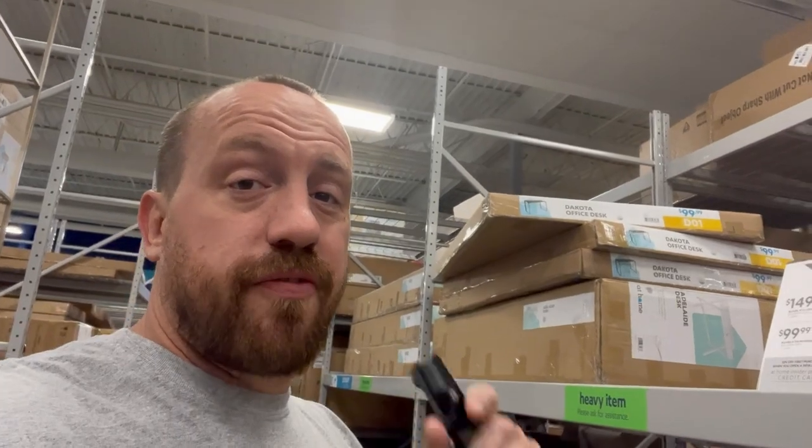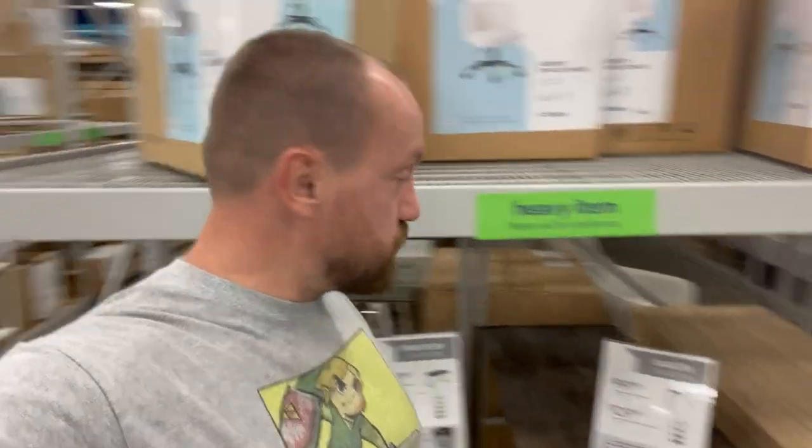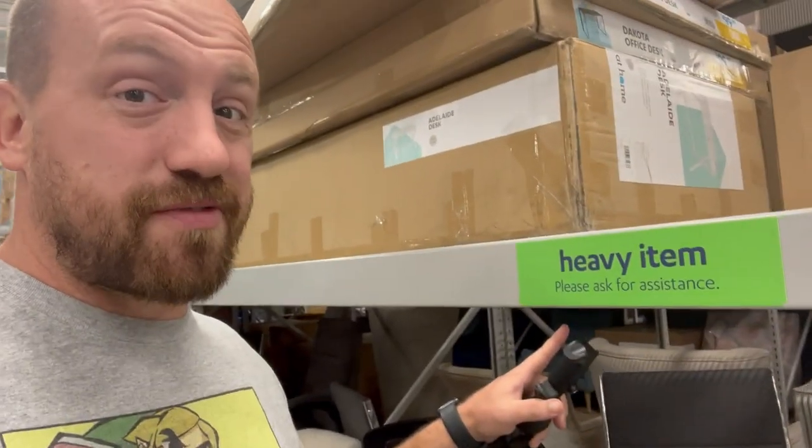All right, so we finally found a desk in stock. It's not the one that we want, but this will be fine. Got that wooden look to it. Pretty nice. I think it's gonna look great in the studio. Let's get it — heavy item, please ask for assistance.